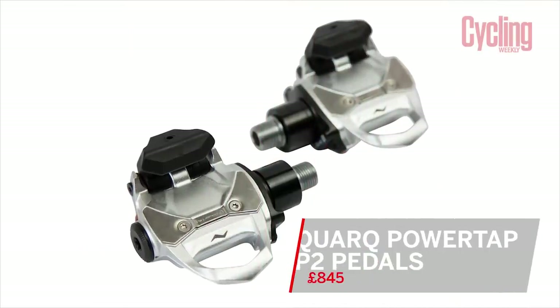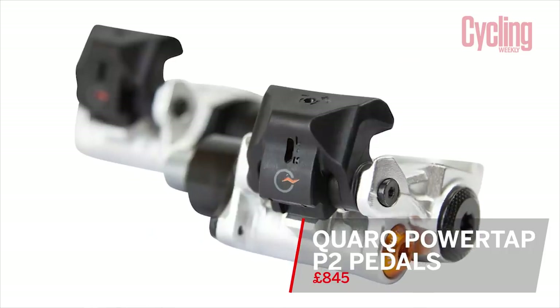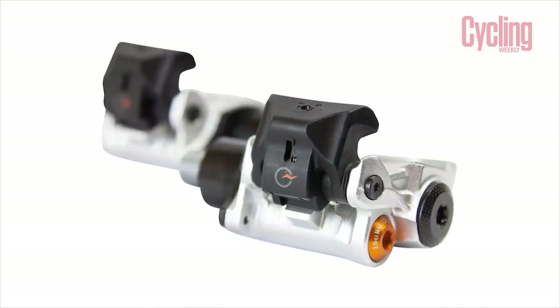The product I have for Tech of the Month is a set of PowerTap Quark P2 pedals. These are not brand new — they've been around a little while — but it is the first time we've had a set in the Cycling Weekly office. We have tested the P1 pedals; these have a slightly greater battery life boosted up to 80 hours. Power meter pedals are a product close to my heart as I'm constantly swapping between bikes and I ride road, track and time trial.